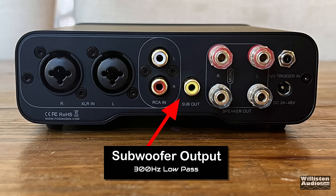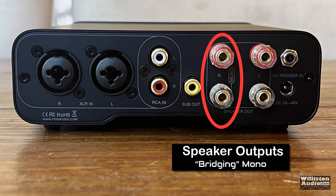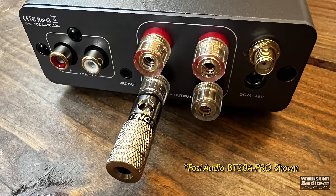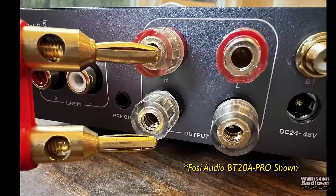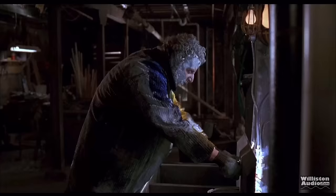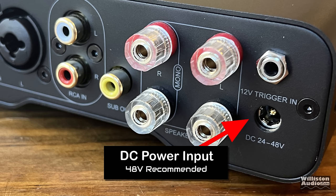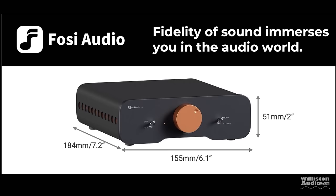There are also binding posts for connecting your speakers, configured so you can have access to mono output. Single banana plugs are compatible; however, you cannot use dual banana plugs, because in some countries these work in electrical outlets, and it's possible Fossey is trying to keep you from that happening. On the far right, there is a 12-volt trigger in and out for a 3.5-millimeter connection between multiple units. Below that, the DC power input — 48-volt is recommended and included with this amp.